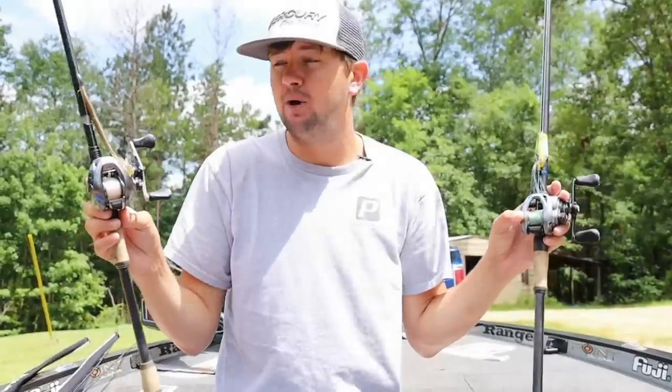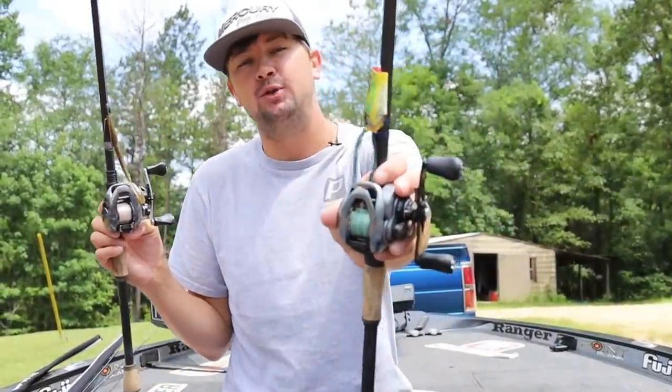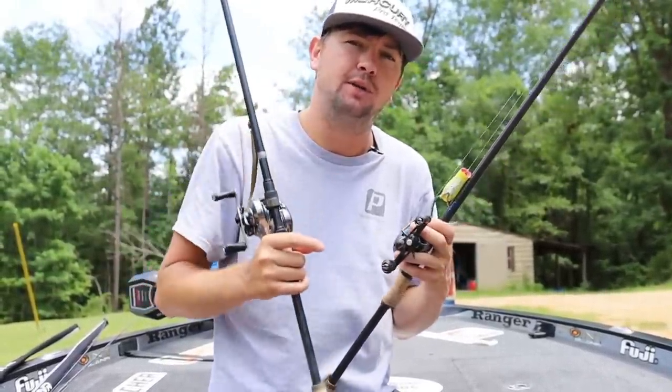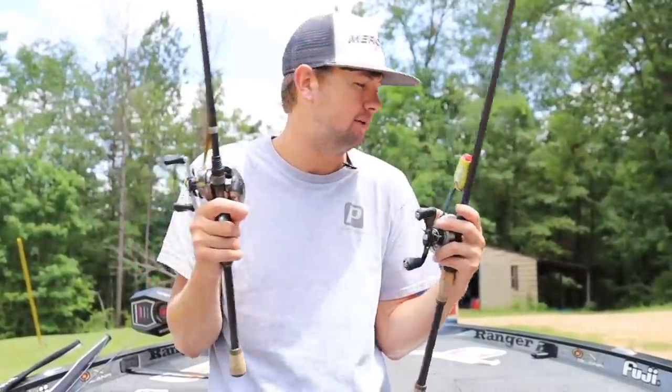That's what I keep in my boat, guys, and that's what we're going fishing with right now, actually. Hit that subscribe button — we've got to go throw a frog around. If y'all enjoyed the video, leave a like, leave a comment, hit that subscribe button. Leave me a comment on what you want me to do a Truth Series on next. I'm running out of ideas — I'm not creative, I just catch bass. So let me know. I will see y'all later.